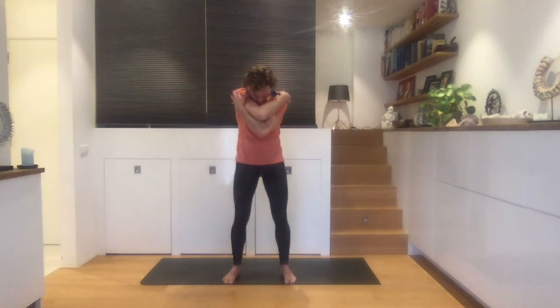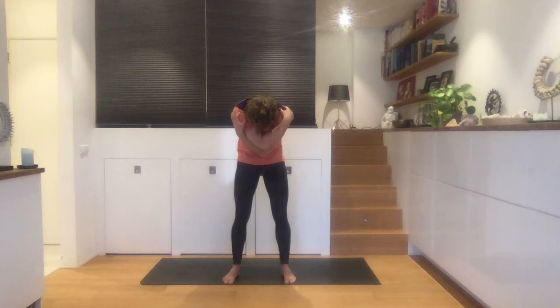Alright. Shaking it out, take your hands behind you, interlace your fingers, open up your chest. Let's take the arms out. Inhale, open up your chest. Exhale, round the spine a little bit, hold on to the opposite elbow. Take a little forward bend, chin to the chest.